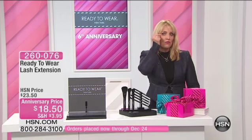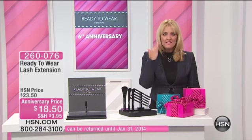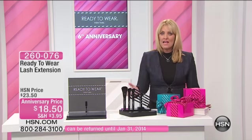$18.50. This gives you lash extensions. If you want to do just the corner of your eyes, you can do that. There's no glue. There's no mess. There's nothing that's uncomfortable. If you've worn false eyelashes before, you know it's a process you have to get used to. This, you don't have to get used to. It feels no different than having your mascara on.